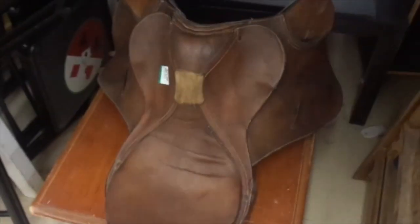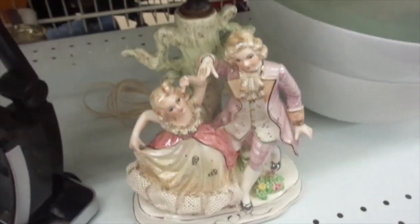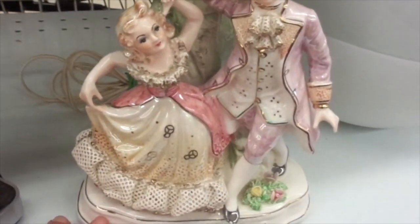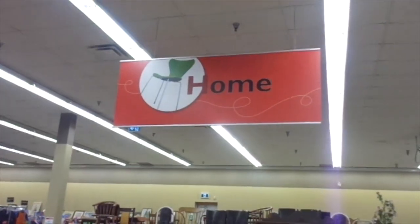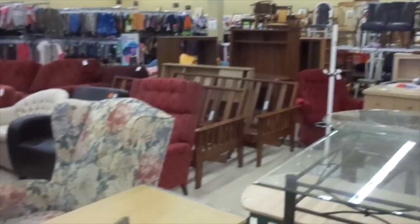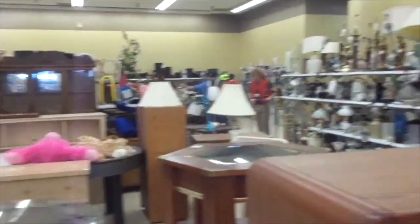There's a saddle — a horse saddle — they want $25 for it. Look at this lamp, isn't it darling, it's $14.99. Look at all the furniture they've got brought in — this is a lot more furniture than they used to have. All back in there, and then those are all the lamps.